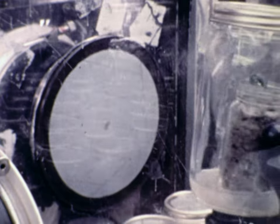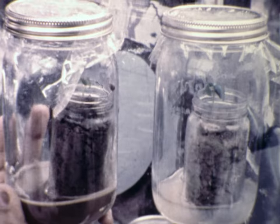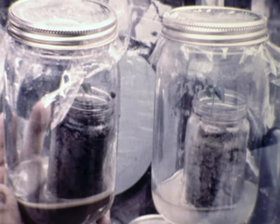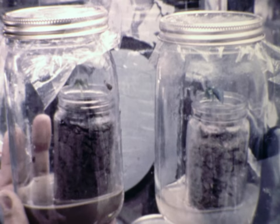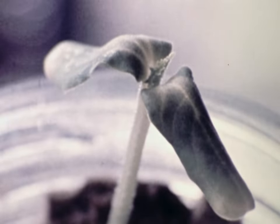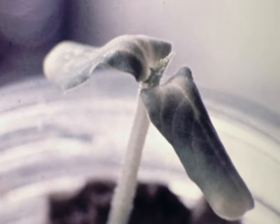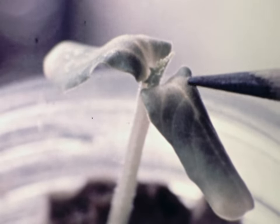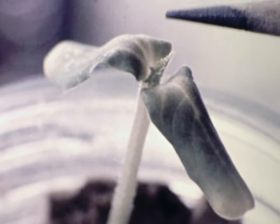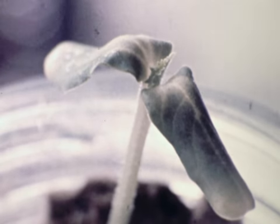If a contaminant appears within a jar, it usually causes discoloration or darkening of the nutrient broth. There also might be a deterioration of the plant. This young cucumber plant, for instance, is showing a yellowing of its cotyledon, or first leaves, because of its bacterial contamination or infection. The techniques we have developed for handling and studying plants under quarantine are going to have wide application in agriculture research.